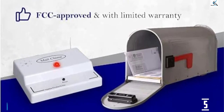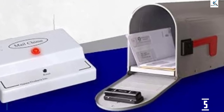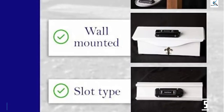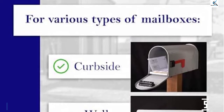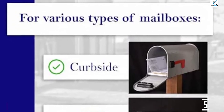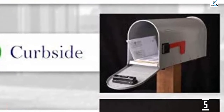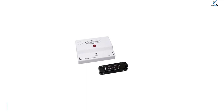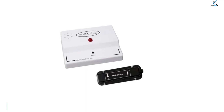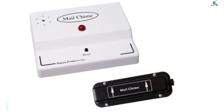Anytime the mailbox door is opened, the transmitter signals the receiver to issue an alert — four buzzes will sound and a red light will light up. Once the homeowner notices the alert, a reset button can be pressed to prepare the receiver for next time. The system works up to 300 feet away, about the length of a football field minus both end zones. It is wireless with no need to run a wire, and works on multiple mailbox types including wall-mounted, curbside, and slot.